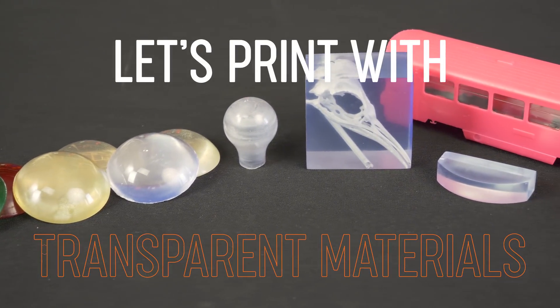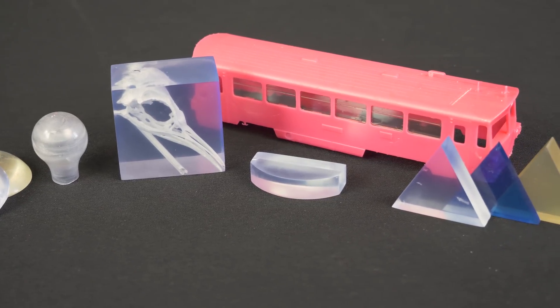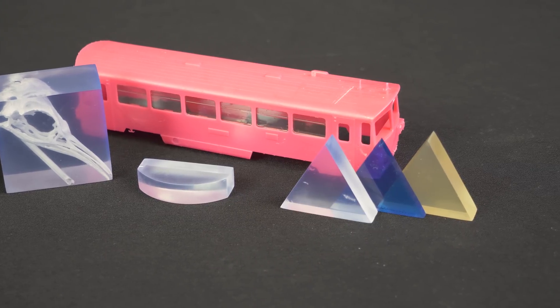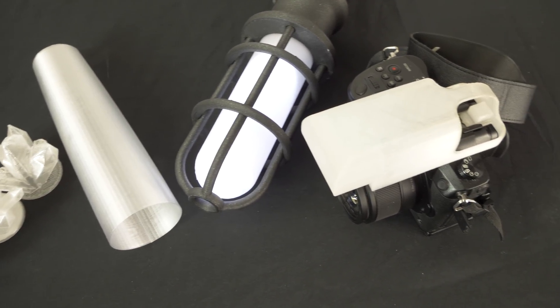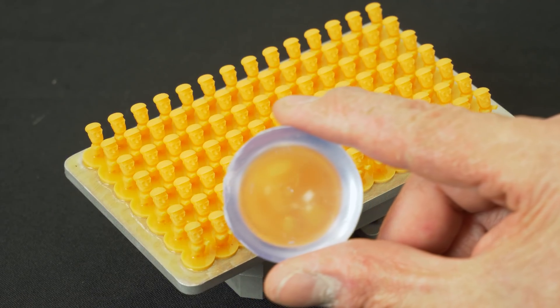You may have been wondering how to print properly using transparent materials. You can use them to make nice glass-like models, but it needs a little bit of tweaking since the prints are usually translucent rather than transparent. In this video we'll show you how to make nice see-through models like this one.